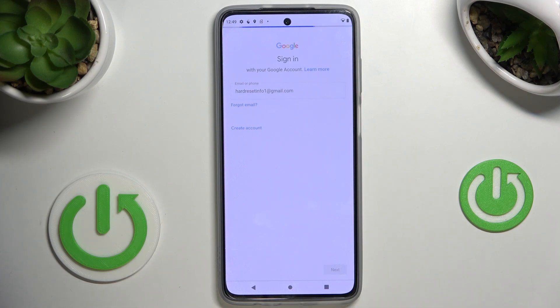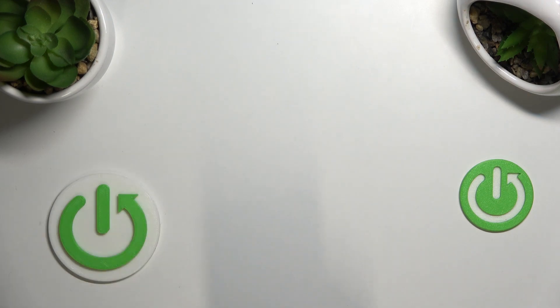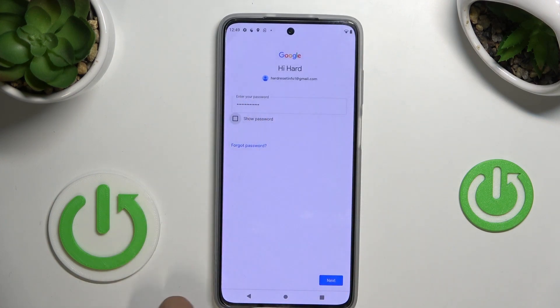You have to be connected to Wi-Fi. Now provide your email address and tap Next. You can also use your phone number if it's connected with your Google account. Now enter your password — let me do that off screen.